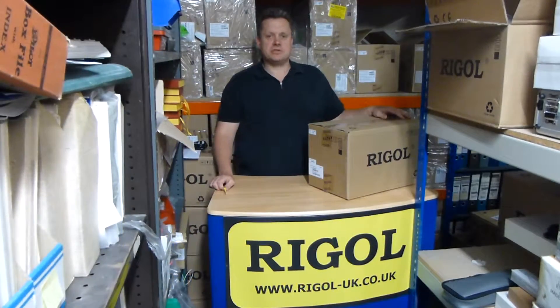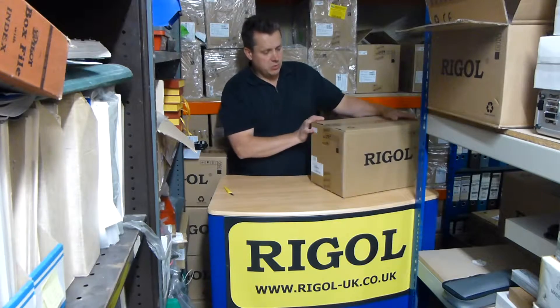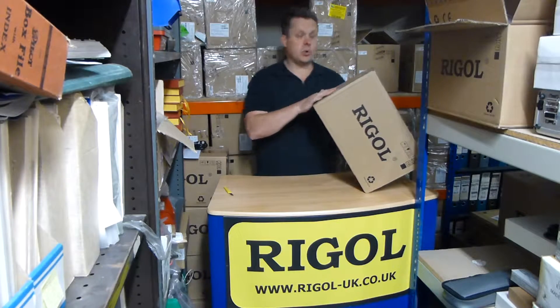Hi, I'm Doug from Talonic Instruments and we run the Regal-UK.co.uk website. We're doing a what's in the box video today with one of these new popular DS2000 ASL scopes. This is the 100M model 2102A.